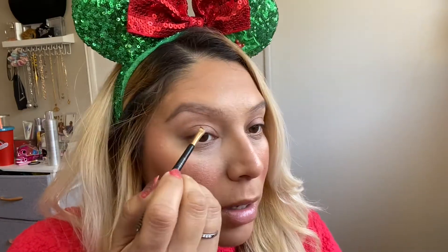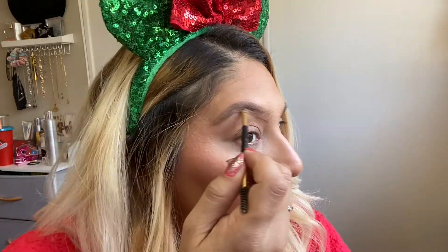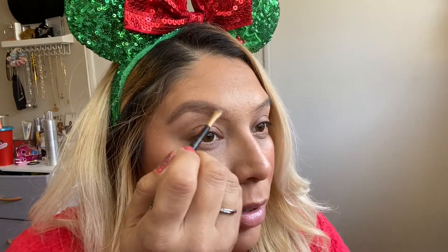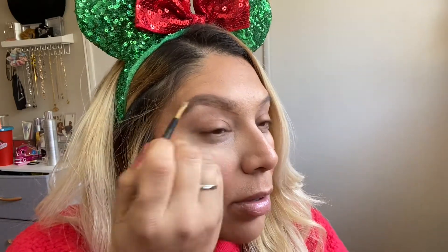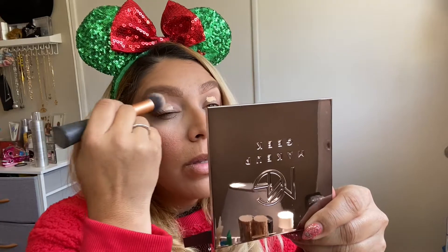Now I'm taking my Milani brow gel — I've really been liking this, it works so well and honestly keeps my brows on all day long. I'm underlining underneath my brow, then slightly filling in and working the product all the way through, giving it a good brush at the end. Right before that I apply my brow gel in Girl Boy from MAC. And taking that same ELF concealer, I'm using it as an eyeshadow base.